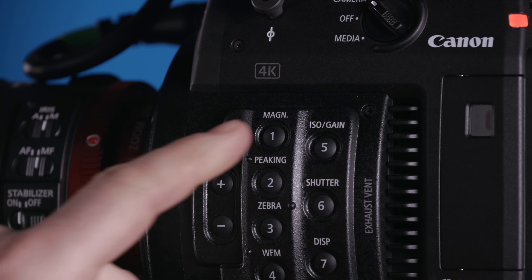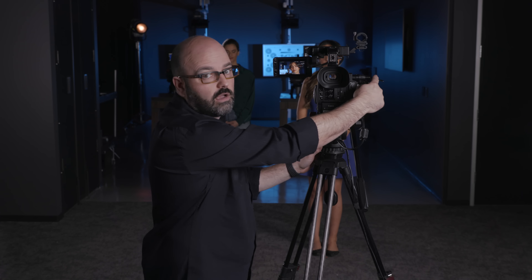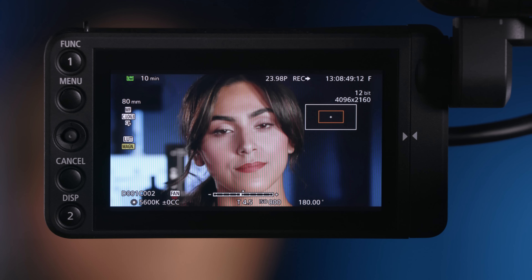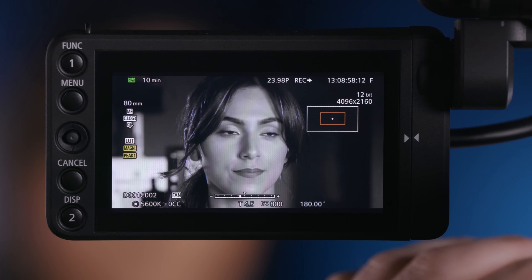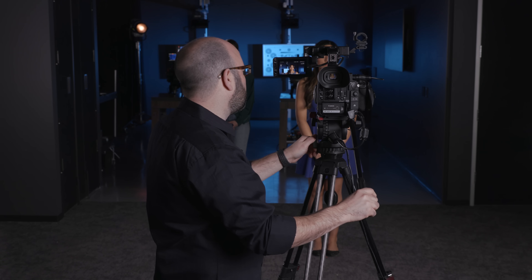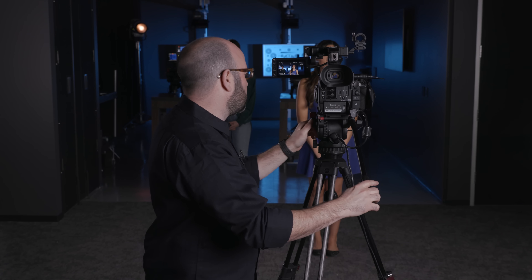Then we have magnification. We can use the joystick in three different places — back of the camera body, the grip unit, or the monitor unit — to place where we want to see the image. I can use magnification in conjunction with peaking, using those two features together in the camera system, which makes it very easy to get critical focus and much easier in shooting scenarios, especially when we're shooting in 4K. That is peaking and magnification.